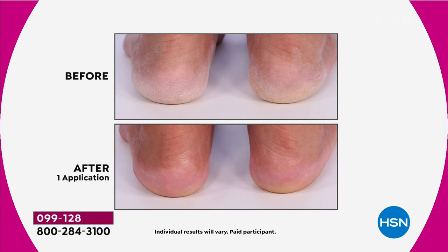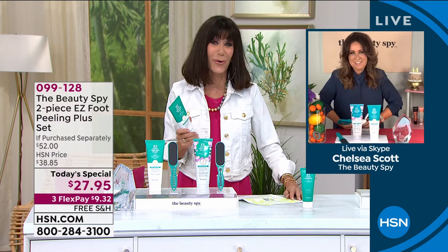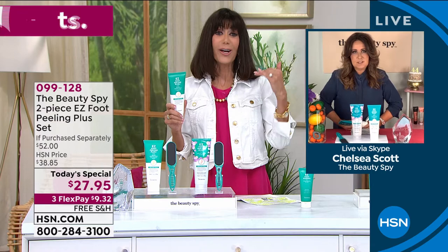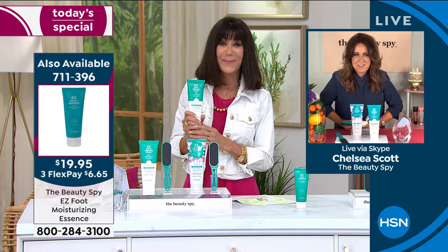Without further ado, let me welcome in my amazing guest, Miss Chelsea Scott, who is the Beauty Spy. Chelsea and her team are searching literally around the world, looking for what's new and what's happening. I love what you bring us because you can go to Instagram and see all these new exciting beauty products, and most of us can't get them — you're bringing them to us here.